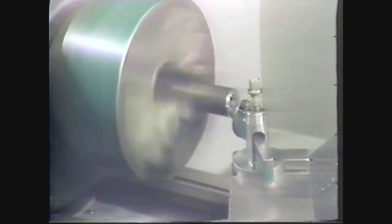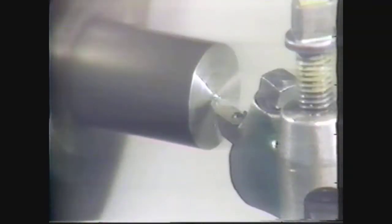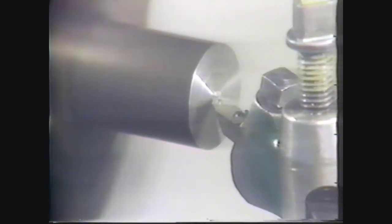Face one end of the workpiece. After you have faced one end, you are ready for the next step: center drilling.